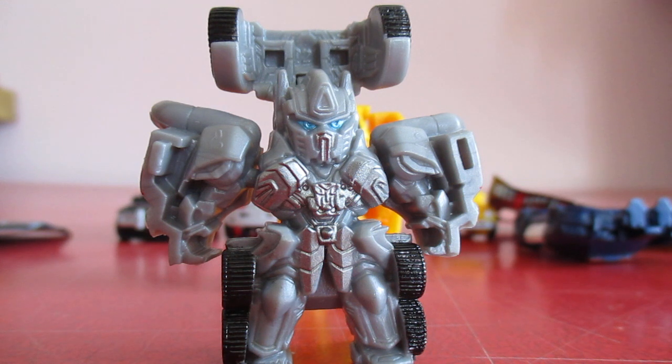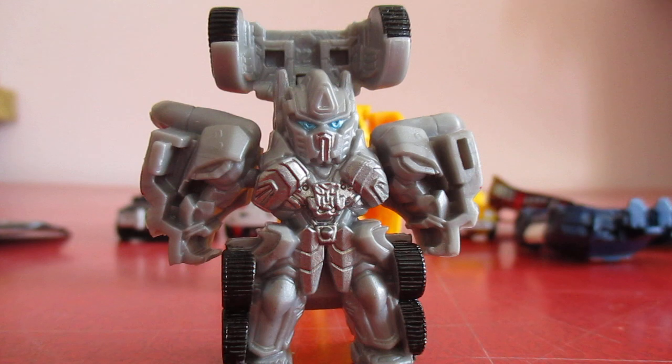This is basically what I managed to find in my local toy store. I will be trying to pick up some of the other lines. And that's it - thank you for watching.